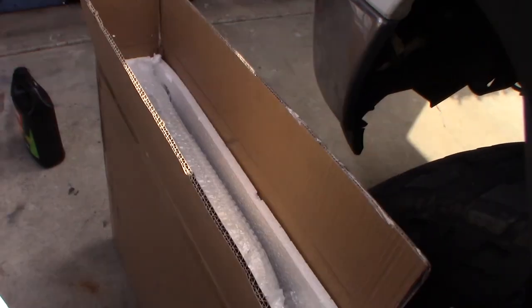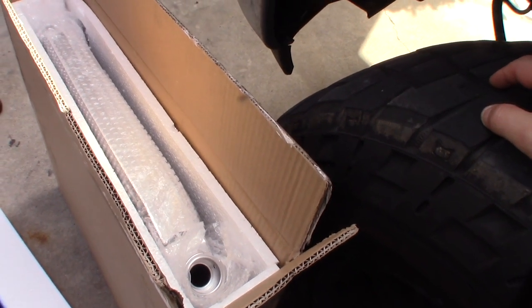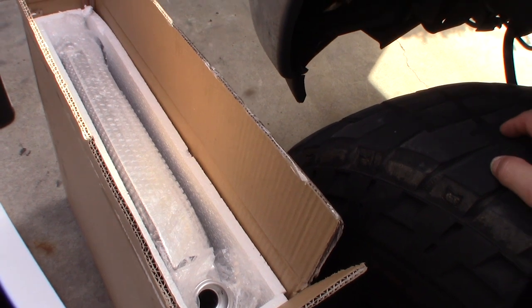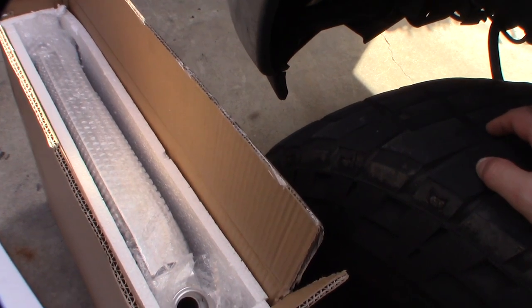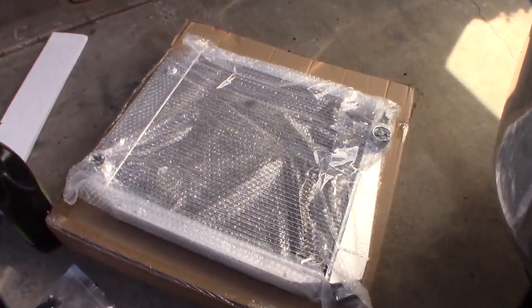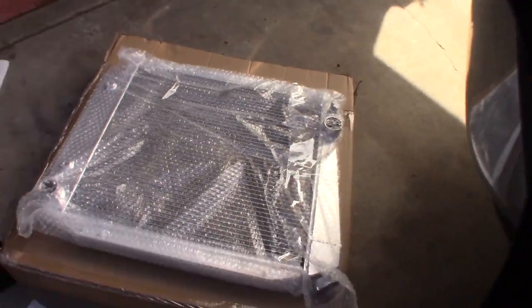$113 shipped, free shipping. The unique thing is this is a reverse rotation pump — it's for a serpentine conversion with the newer style 5.0 serpentine setup, reverse rotation water pump. So that's what I was talking about — these things are reversed.